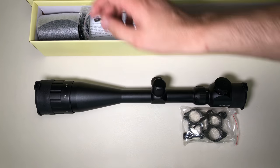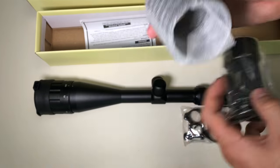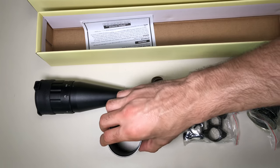Here's your eyeshade and then your sunshade. As you can see, they probably just screw right in — pretty simple and self-explanatory.